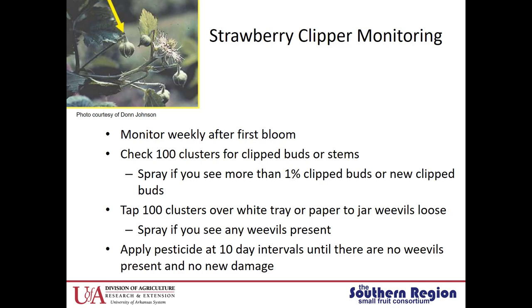You can monitor for strawberry clipper, and we recommend doing this weekly after first bloom. Check 100 clusters for clipped buds or stems. If you find 1% clipped buds or any newly clipped buds, recommend spraying. You can also monitor the clusters by beating them over a white tray — do about a hundred. If you find any weevils, recommend putting out a pesticide spray. These pesticides should be applied at 10-day intervals until there are no weevils present and no new damage when you're monitoring.